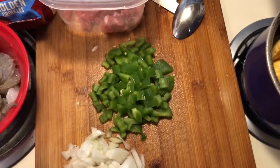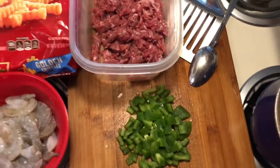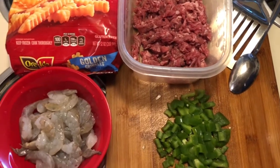Hi you guys, it's Pesty. Come back to you with another video and today I will be teaching you how to make steak and shrimp fries — I don't know what y'all want to call this.